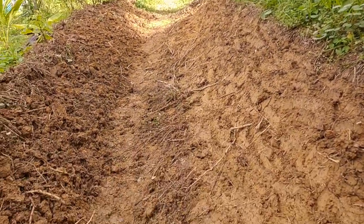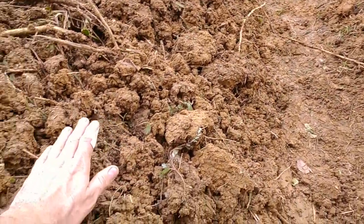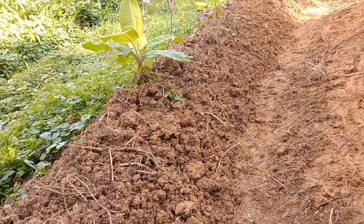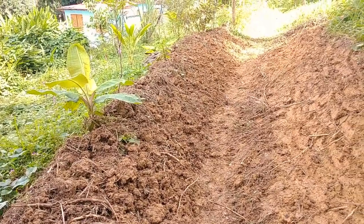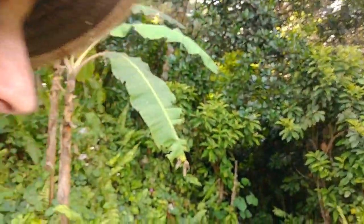The swale is only ever going to be about this full — it's never going to fill all the way up to the top of that mound, and that's really important. You don't want the water overflowing over the swale bank because that's going to cause erosion long term. So you never want to go above that. When you have a swale and you're installing it, you also want to consider where you're going to spill all that excess water — if you have too much filling the swale, how and where are you going to spill it?